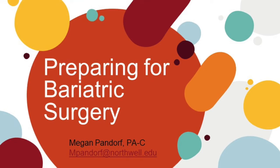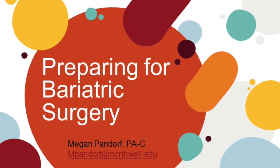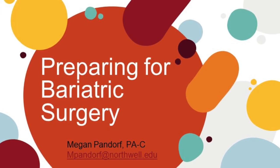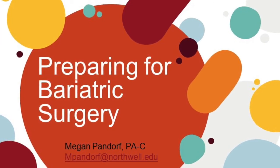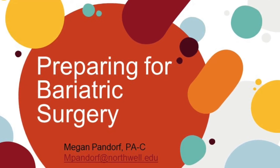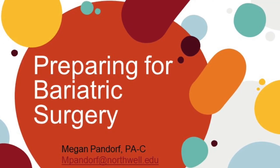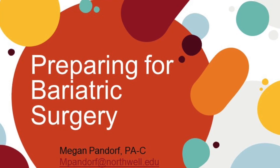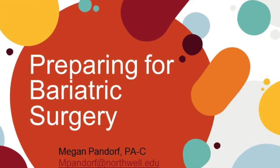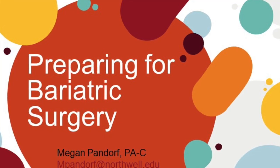It's extremely important to meet with your surgeon, PA, and dietitian to make sure you're on the right track. Please follow up with us one week after your surgery, then at one month, three months, six months, nine months, one year, a year and a half, two years, and annually after your surgery, to make sure you have the assistance you need. Thank you and good luck.